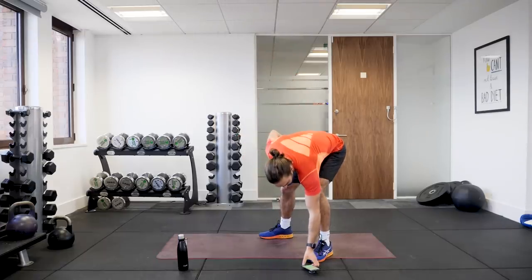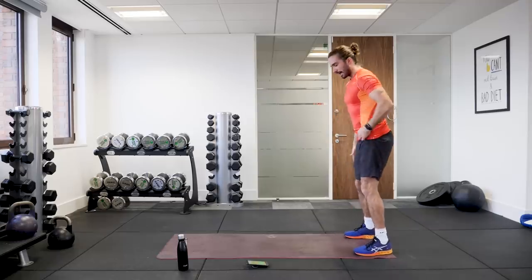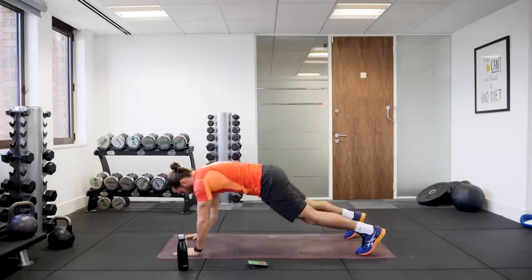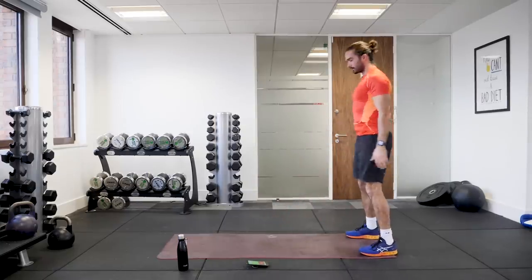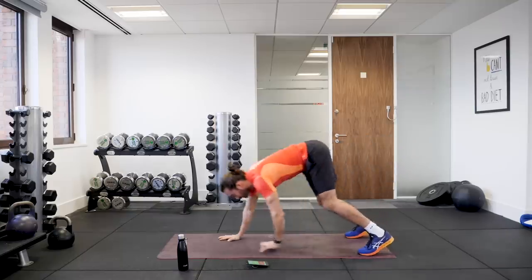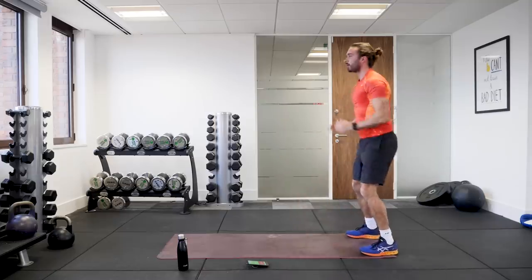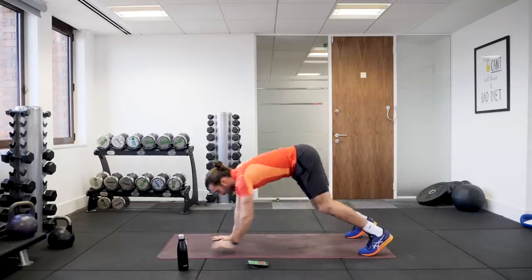First exercise, nice and simple. We're going to do a walkout. So standing in this position, hands on the ground, walk out into the push-up position, walking back, stand up, and then do a squat. So go walk, hands up, walk out into that plank position, walk back, come up and do one squat, and repeat. Nice and slow and steady just to get us warmed up.